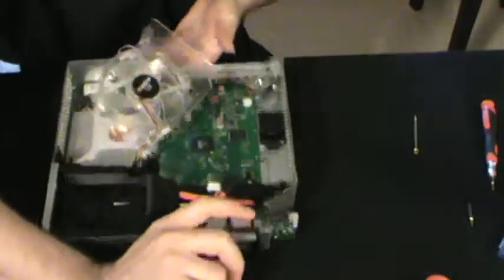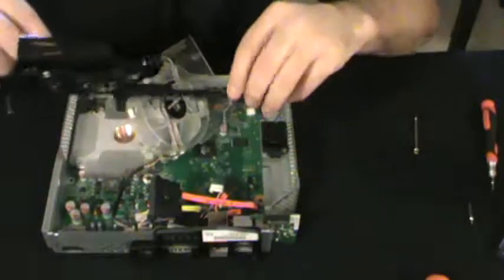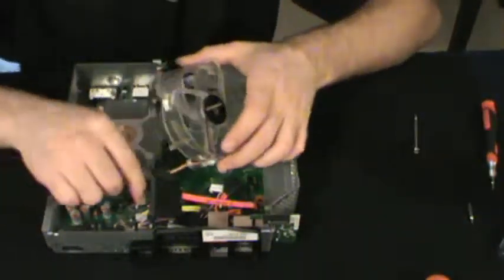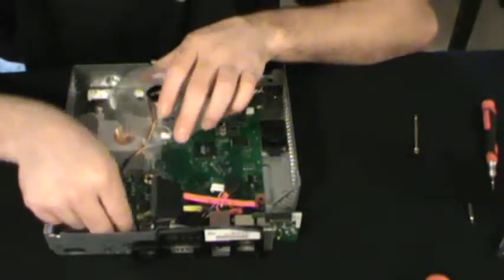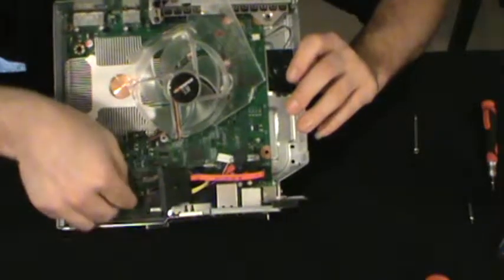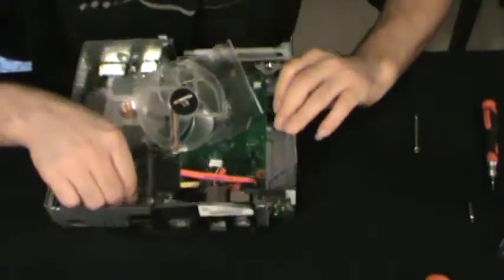We've got both of those screws removed. Now you just lift it on up. Here's your fan — fan plugs in right here. Fan plug, fan plug.